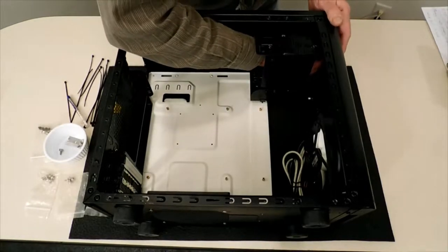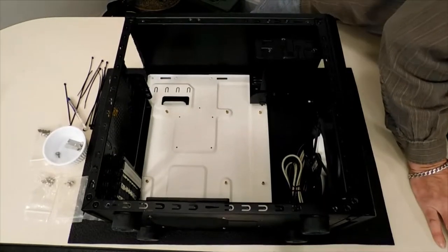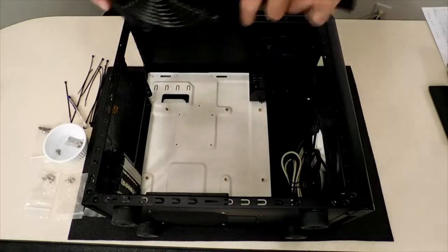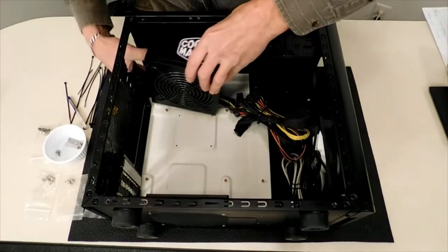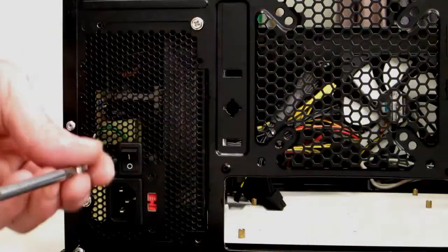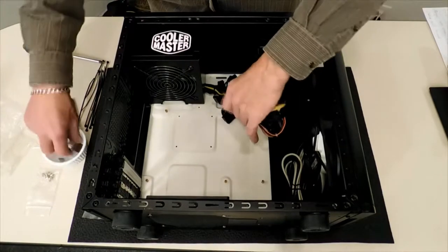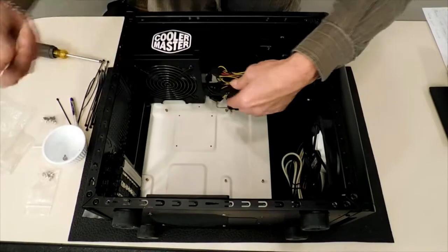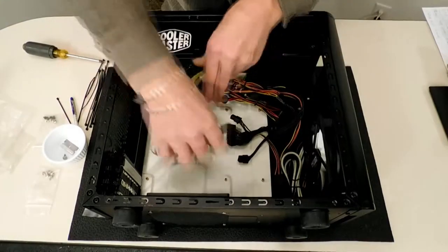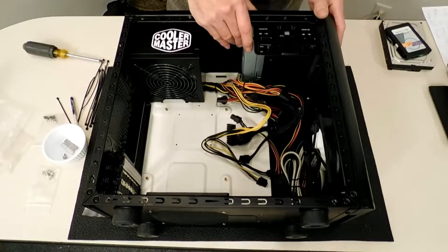I'm going to pop out this five-and-a-quarter bay drive. I want to install the power supply first because of the wires — I want everything out of the way. Just going to place the power supply in here. I want the DVD drive in next because it's going to be holding my wire above it. I'm going to tuck some wire above it so I can just start putting the wire in now.